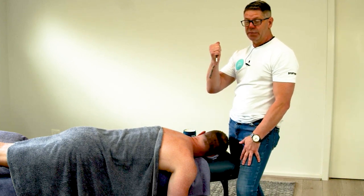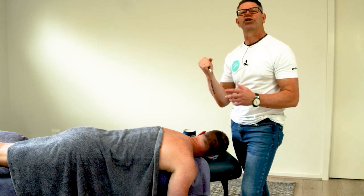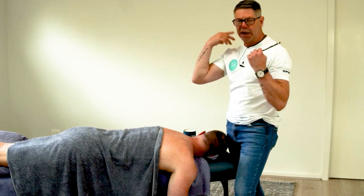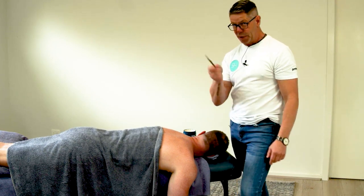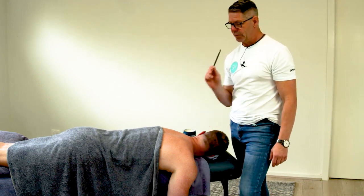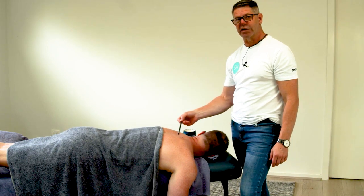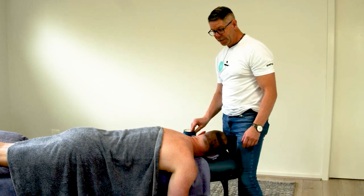It can be described as like an ice pick sort of type pain, so it's actually really quite sharp. If you've got clients coming in complaining of levator scap and rhomboid-y pain and for whatever reason you can't reproduce it, I want you to put serratus posterior superior on the radar. But you're not going to get to the trigger point unless you have them in this position — otherwise that trigger point just hides just underneath the superior angle of the scap.